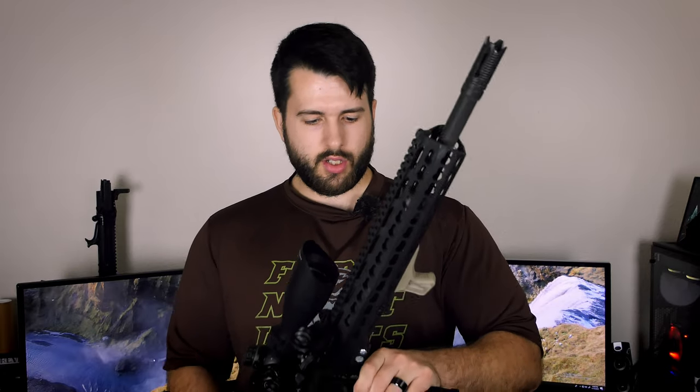Good morning, everyone. Hope you're all having a wonderful day today. Today, we're going to be talking about my oldest AR. This is my Palmetto State Armory AR-10. At least it used to be mostly Palmetto State Armory, but it has gone through a few changes since then. So we're going to go ahead and go through some of those things.